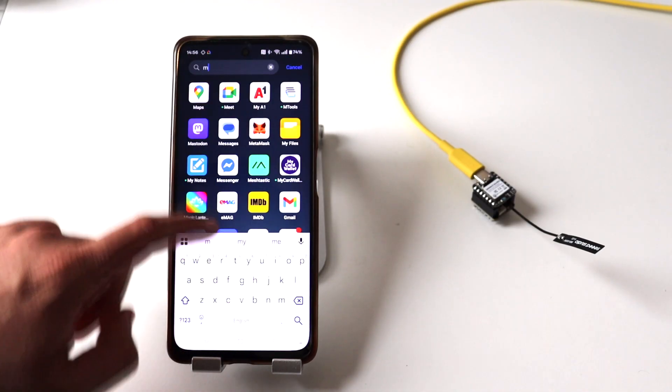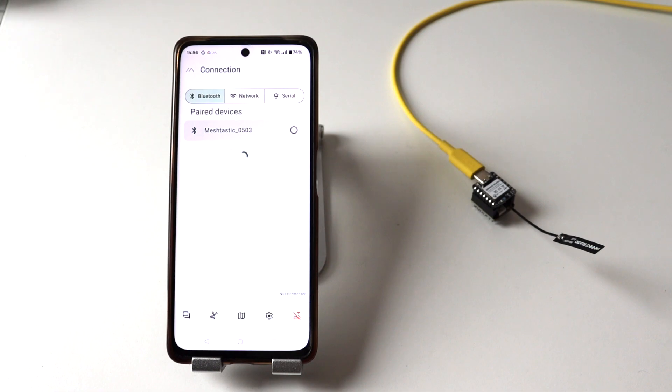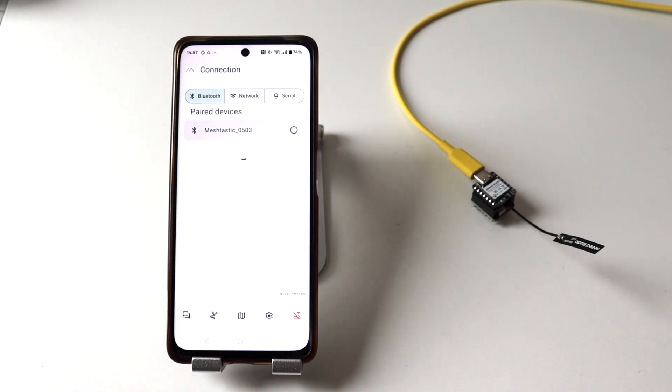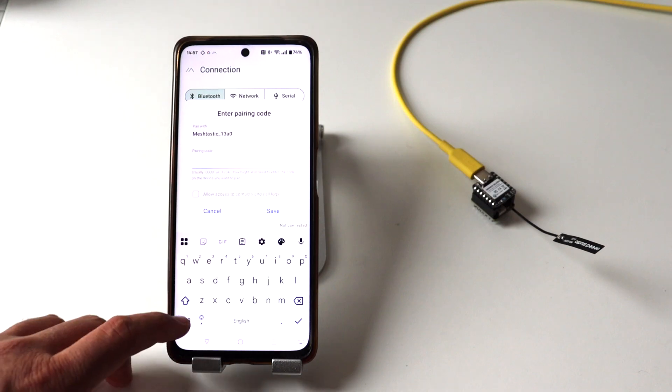After turning on this SeedStudio Meshtastic kit, the first thing I need to do is configure the node. For this I can either use a web interface or a mobile application. The Meshtastic mobile app is available for both iOS and Android. In this case I'm going to use my Android smartphone, connect to the device over Bluetooth, and configure it through the app. I had already downloaded and installed the Meshtastic Android app from Google Play, so I just needed to open it. It is very important to make sure that Bluetooth is enabled on the smartphone and that the Meshtastic application has the privileges to use it.